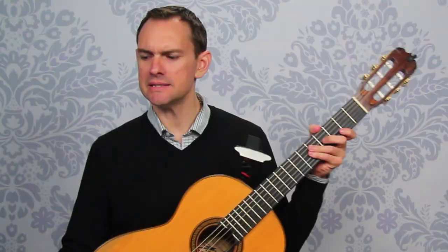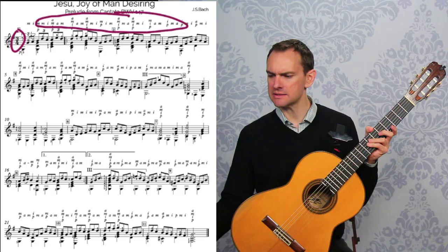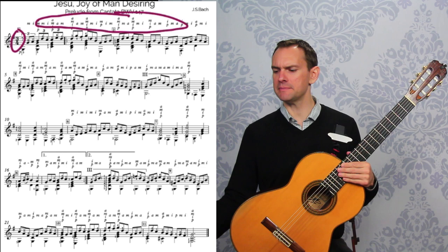This is also in 3/4 time, so we'll be counting 1 and 2 and 3 and — actually we'll be counting in triplets, because this entire thing is in triplets. So it's actually like 1 triplet, 2 triplet, 3 triplet. So it's in this triplet rhythm for most of the time, except for this little spot right here.